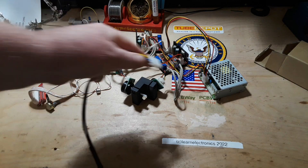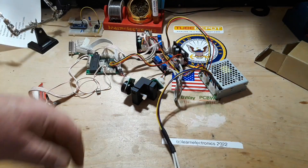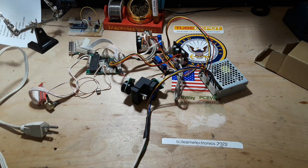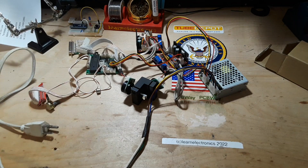Now here's your warning: mains electricity will kill you — it doesn't care about you. So if you are unsure at all about creating a cable like this, just ask somebody with experience — a qualified electrician, somewhere along those lines.